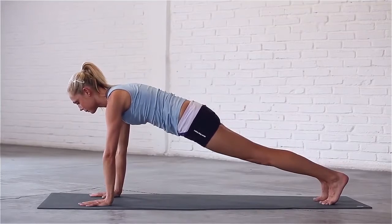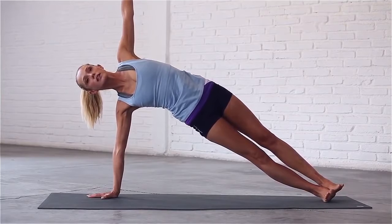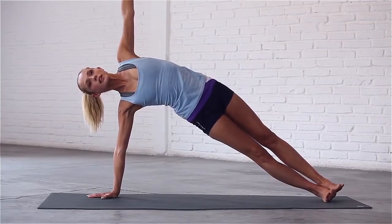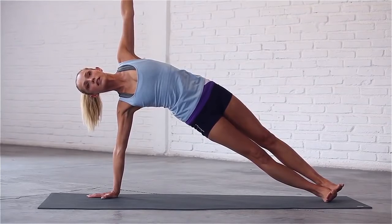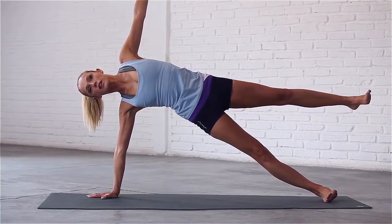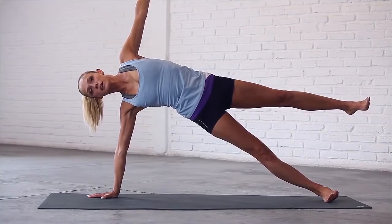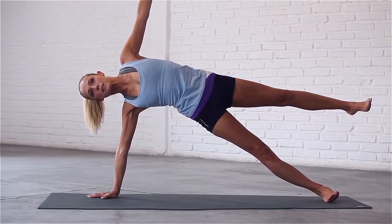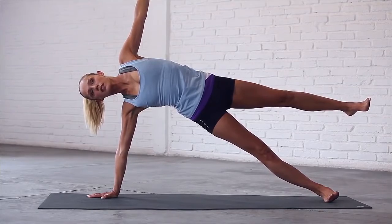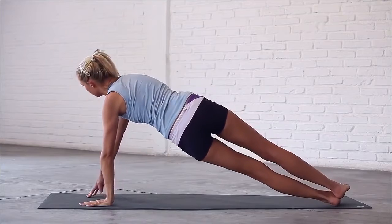Shift your weight onto your right hand and come into side plank. Lift your left hand up to the sky. Inhale, reach up to your fingertips. Exhale, relax into the pose. Stay here or lift your left leg, flex your foot and hold still for a few breaths. Take one more deep breath in. Exhale, come back to plank and shift your weight onto your left hand for side plank on the other side.